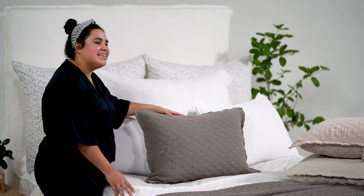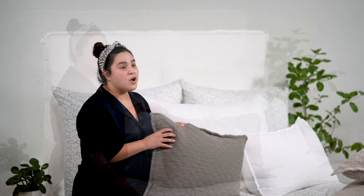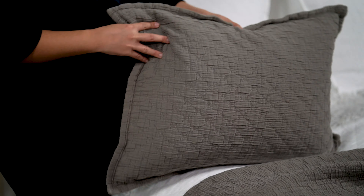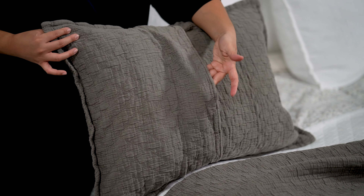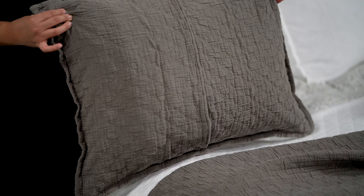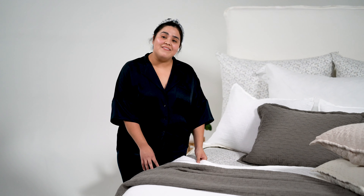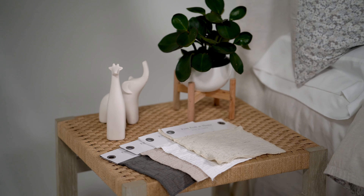Hi, I'm Wendy from Pompom at Home and today I'll be covering our Ojai Matte Laisse collection. The Ojai Matte Laisse collection is 100% cotton. It has a diamond pattern with a cross stitch detail, and the Matte Laisses are very lightweight because they have no batting.